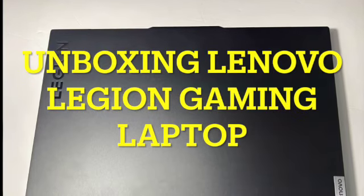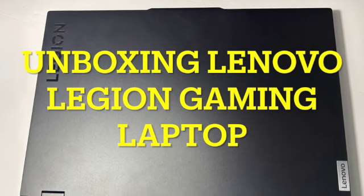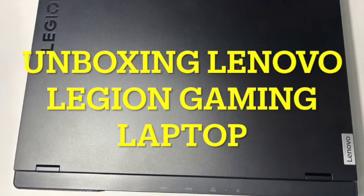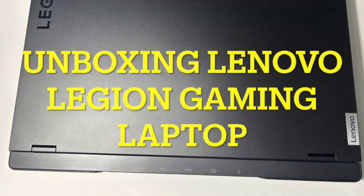Hey, hi, hello and welcome back to our channel 3G Facts. In today's video we are going to unbox the Lenovo Legion laptop. This is a gaming laptop that I've been excited to get my hands on, so let's dive in.